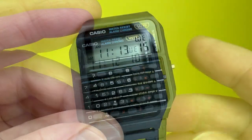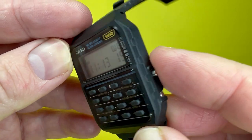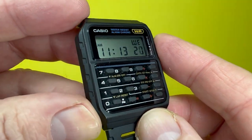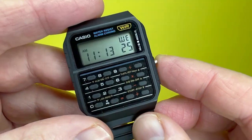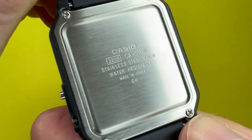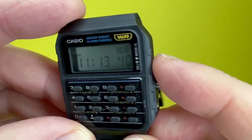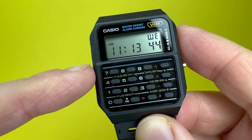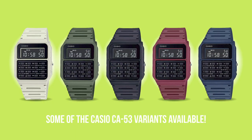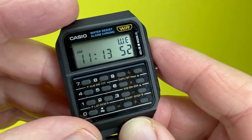So the Casio CA53 calculator watch does have some very big popular culture associations. To kick things off, as you can see, this watch has a black matte plastic case — just the housing the module sits in. The module number is 3208. It is a matte black plastic affair, and if that isn't to your taste you can get this watch in other colors, though the other colors will have a negative display as opposed to this positive one.